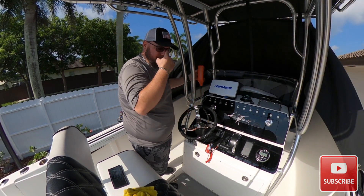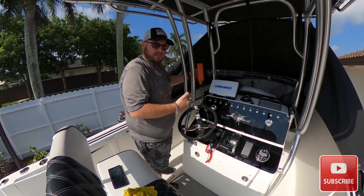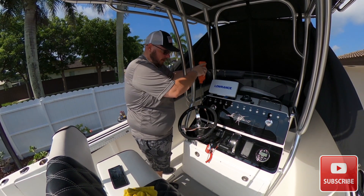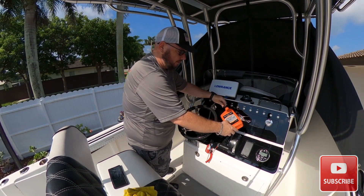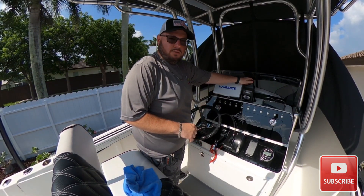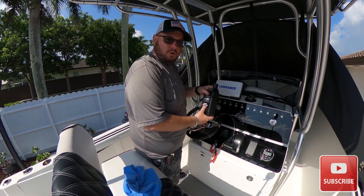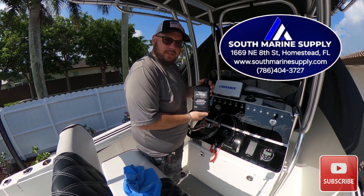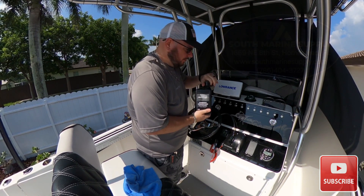My worst fear — thinking that I had enough steering fluid, I just ran out. I'm going to take a quick trip to the store and go get another bottle. Well guys, I'm back. A quick trip to my local marine supply store here in Homestead — I went to South Marine Supply. They had the fluid I needed in stock, so we're going to go ahead and continue with this video today.